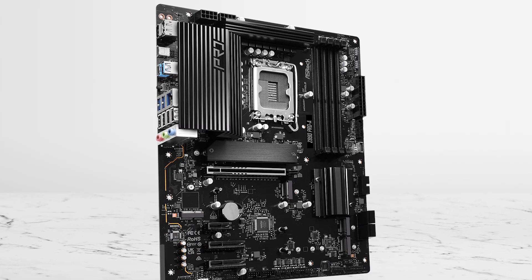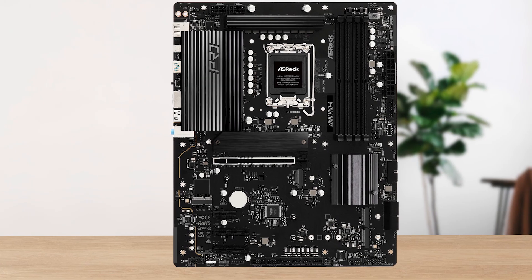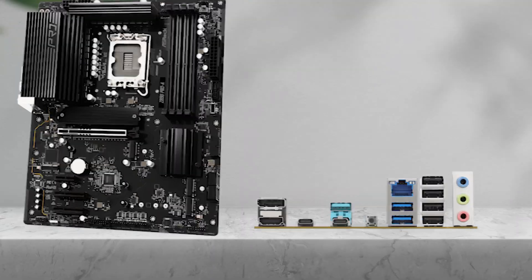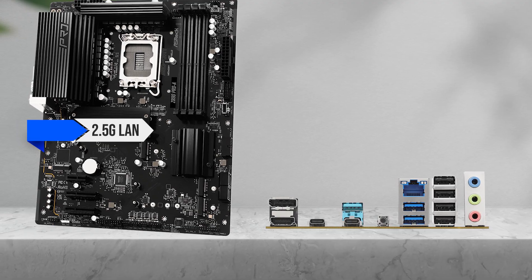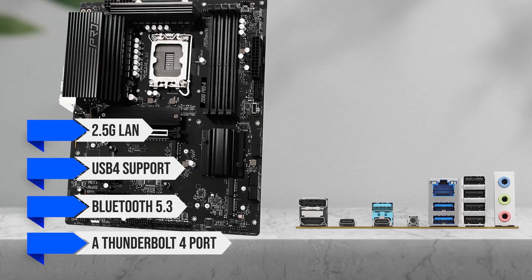Even among Z890 boards, few offer this kind of I/O at this price. Wi-Fi 7 is absent and the audio solution uses an outdated chip, but you do get 2.5GB LAN, USB 4 support, Bluetooth 5.3, and a Thunderbolt 4 port.